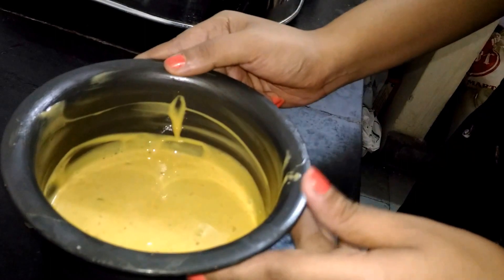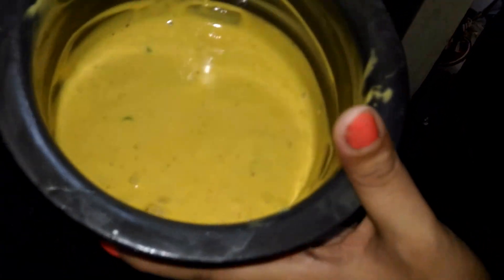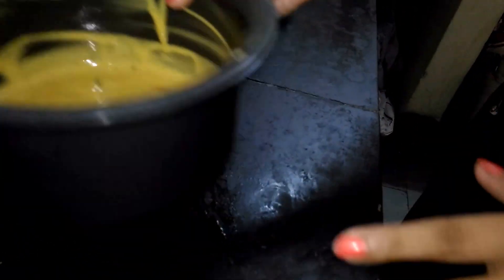After mixing for nearly five minutes, my batter is ready. You can see the bubbles are coming out — this is a good indication that your batter is completely ready. Now I will keep it resting for maybe two to three minutes, and meanwhile I will prepare my curd.